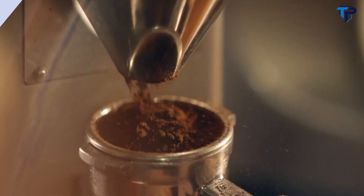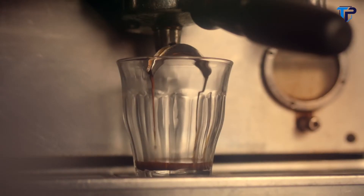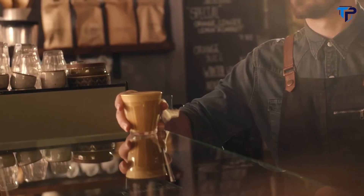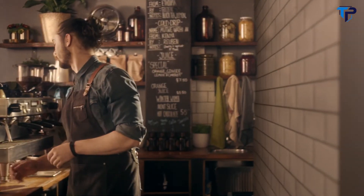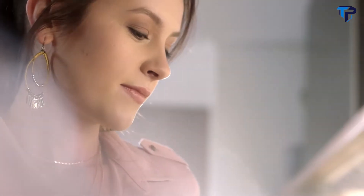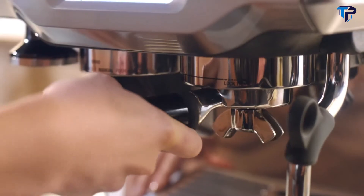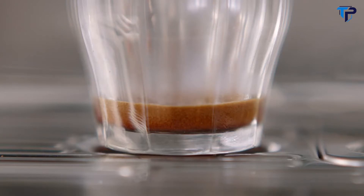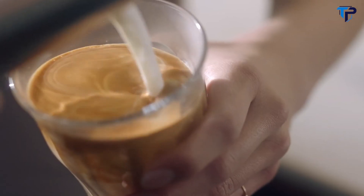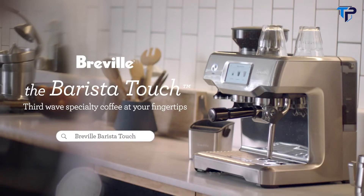Your local barista spends years honing their craft, applying a mix of art and science to make the perfect coffee. Now you can make third wave specialty coffee at home with ease. Meet the Breville Barista Touch, with a simple touch screen to select from all your cafe favorites or customize your own, a built-in grinder that delivers balanced espresso flavor, and automatic milk texturing for professional microfoam. Third wave specialty coffee at your fingertips.